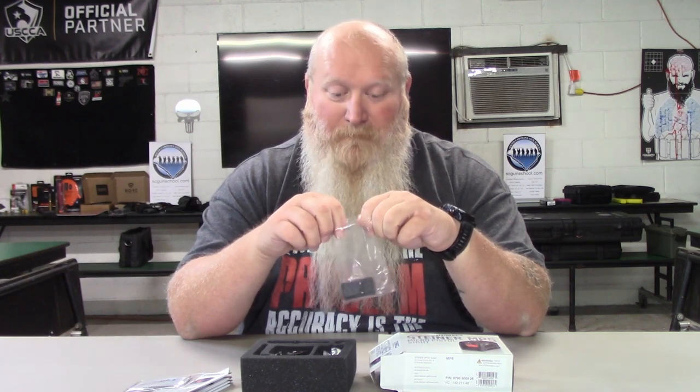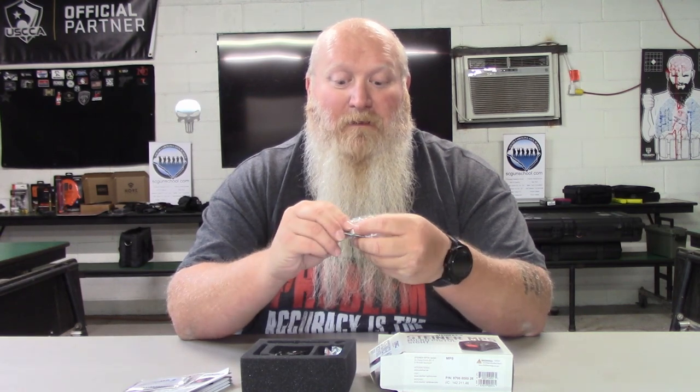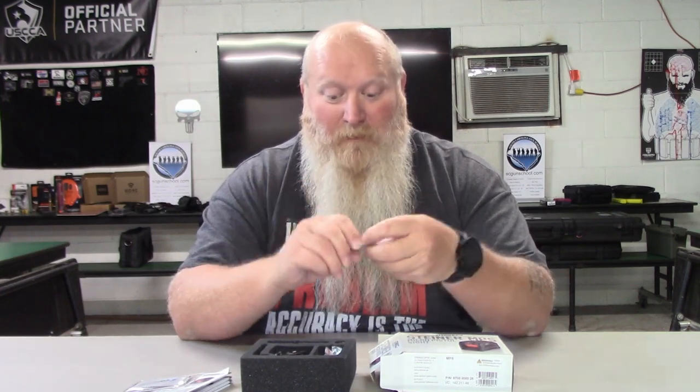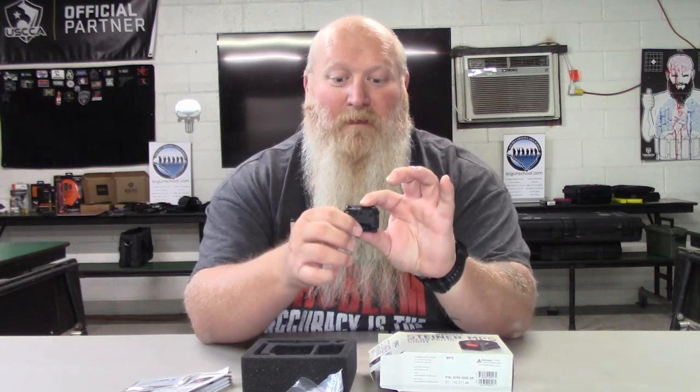The particular thing about this — and why I say a conversion plate — is this is the same cut as your Aimpoint Acro. It's not like most of them that are cut for RMR, so you will have to get a conversion plate, or if you can find somebody that can cut your slide for it, there you go. Most of my handguns already have an RMR cut because I'm running Holosons on them, so I just have to get the conversion plate. It does come with the screws that you need as well, and here is the optic.